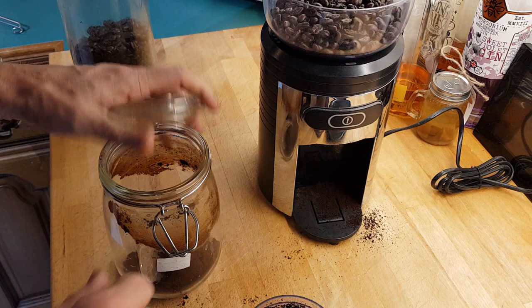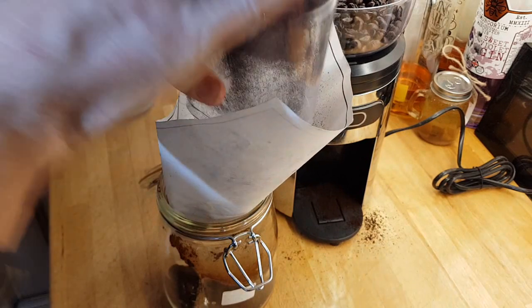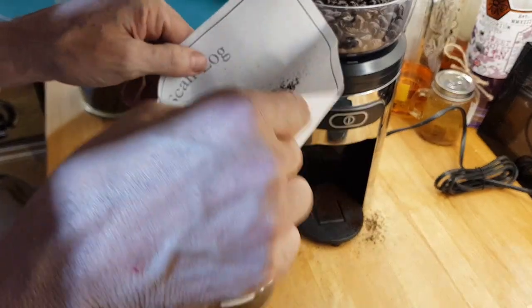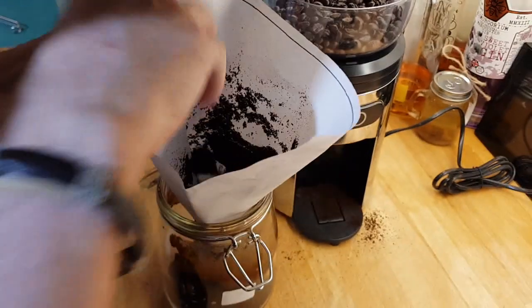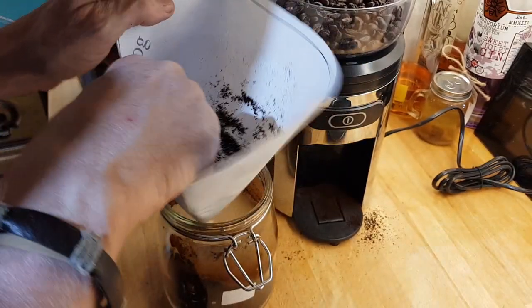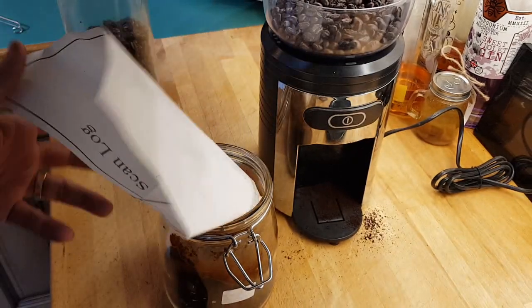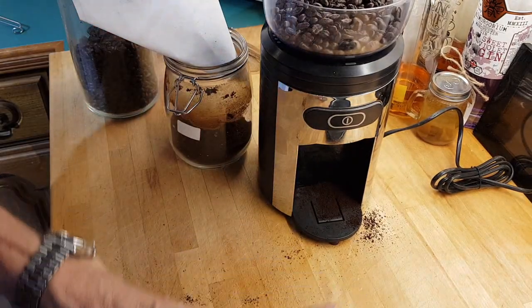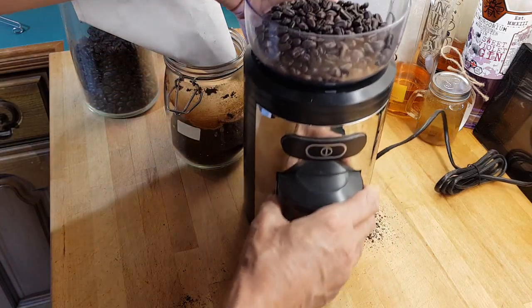All I do is use my homemade funnel, pop it in, and that's one side done. Then repeat the process.